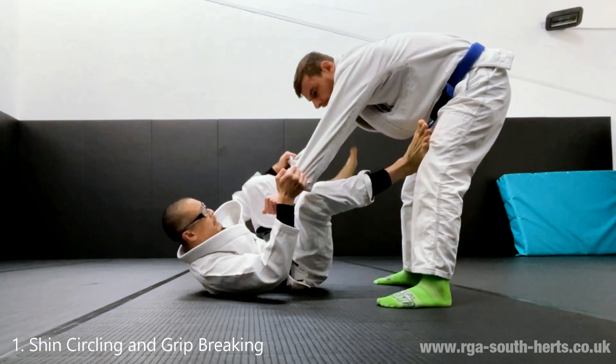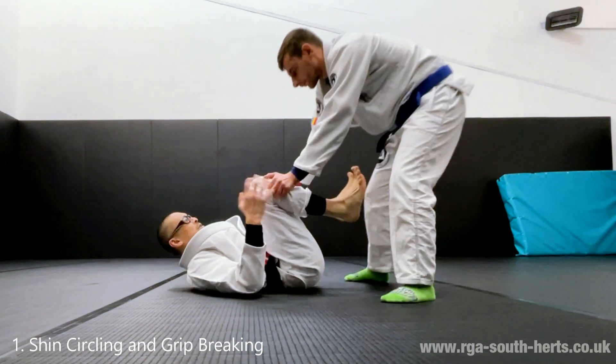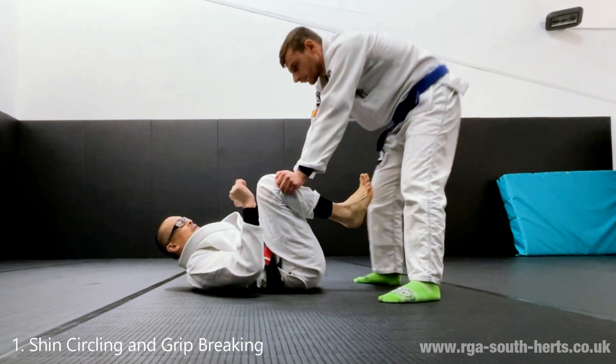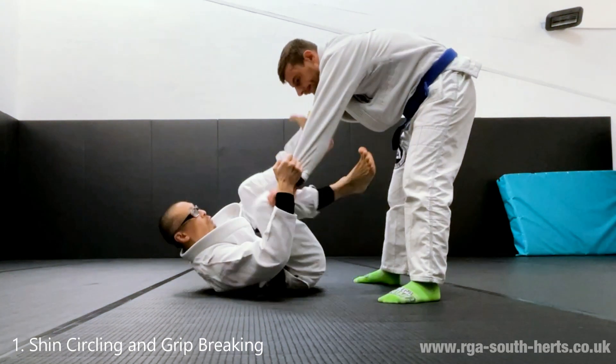They grab you, you grab back, and one at a time we break a grip. Plant, make a root, break a grip — now you're in more control. This is going to burn your fingers, so you can do this drill lightly by grabbing with a pretend strong grip but keeping it light just to save fingers. Grab back one at a time.